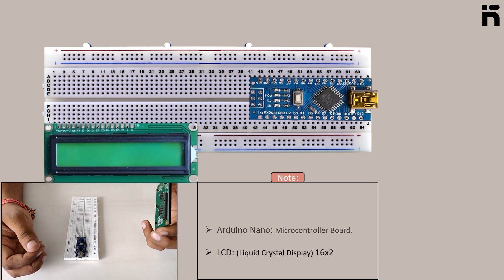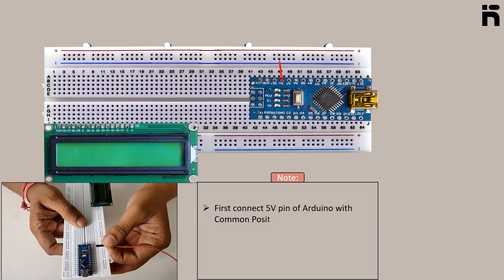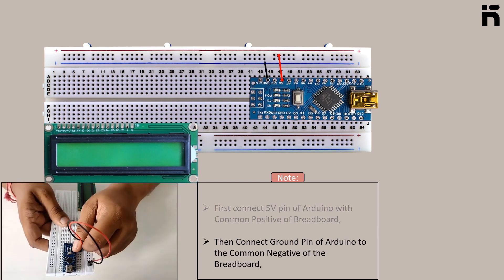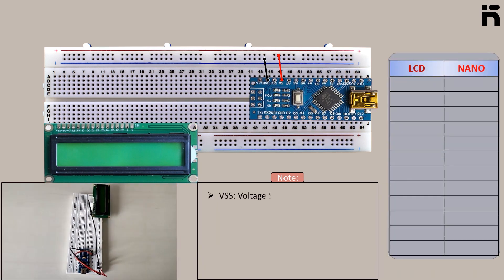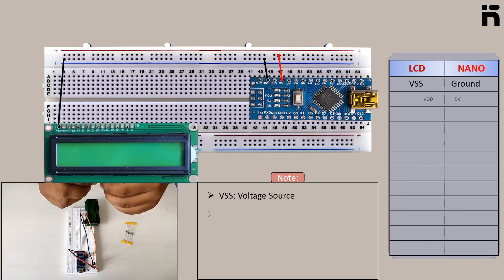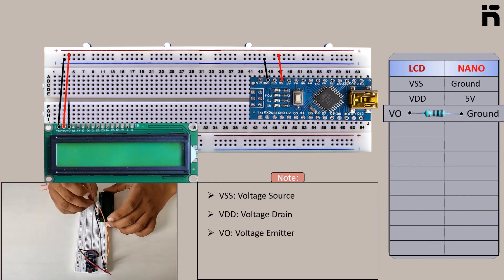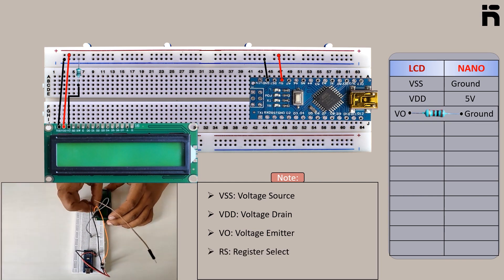First connect the 5 volt pin of Arduino to the common positive of the breadboard, then connect the ground pin of Arduino to the common negative of the breadboard. Now make the connections: LCD VSS to Arduino ground, LCD VDD to Arduino 5 volt, connect one point of the 1k resistor to LCD VO and the other point to Arduino ground.